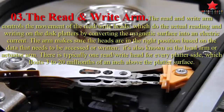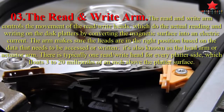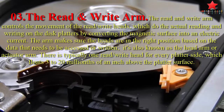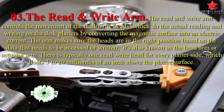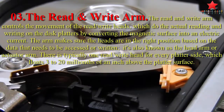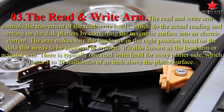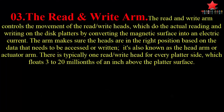The third component is the read and write arm. The read and write arm controls the movement of the read/write heads, which do the actual reading and writing on the disk platters by converting the magnetic surface into an electric current. The arm ensures the heads are in the right position based on the data that needs to be accessed or written. It's also known as the head arm or actuator arm. There is typically one read/write head for every platter side, which floats 3 to 20 millionths of an inch above the platter surface.